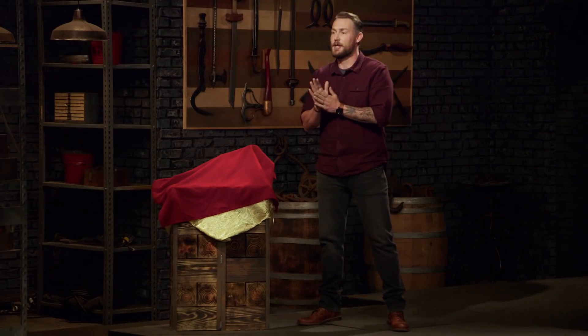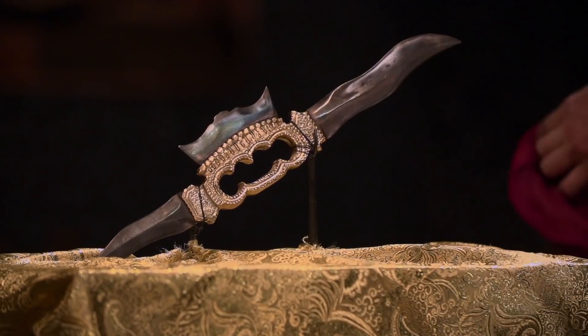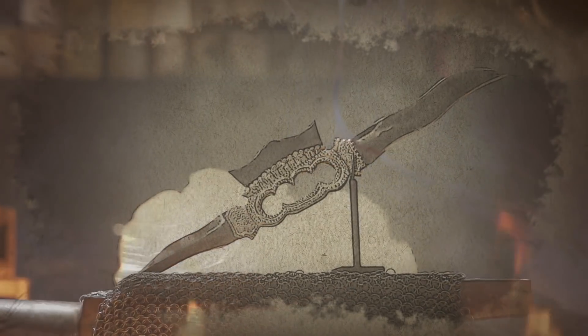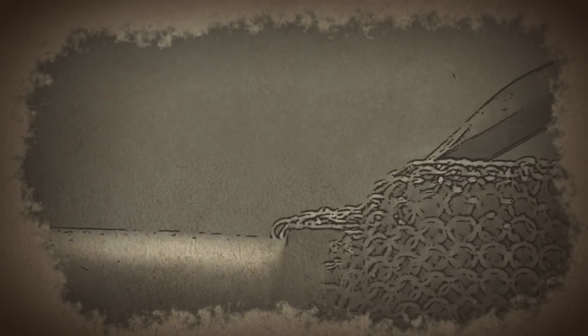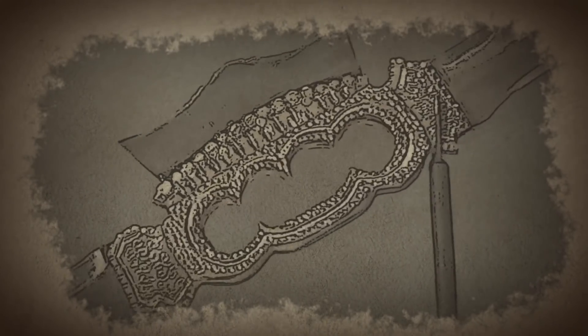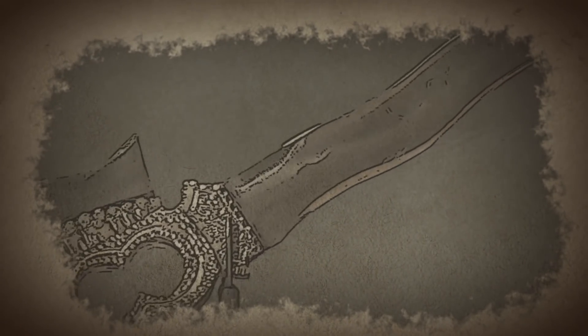In round three, we're going to send you guys back home to recreate an iconic weapon from history. That weapon is the Vajra Mushti. Originating in India, the Vajra Mushti is an edged knuckle duster. The unique design features sharpened blades on every side of the handle, making it a specialty weapon only wielded by well-trained Indian warriors.